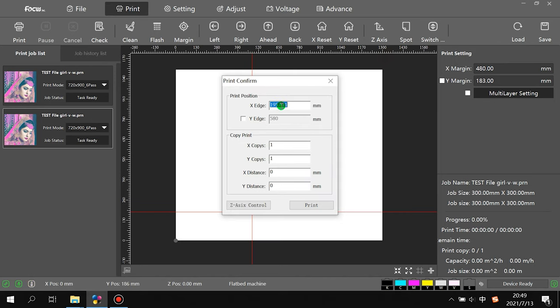After finishing, go back to print confirm. We put the X edge to the node check print. For example, we print at X position 100. When you click 'On,' it moves to the setting position to print. If you click 'Off,' the carriage will start printing from the current position right away. Then click Print.